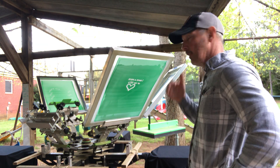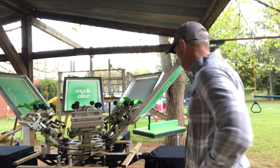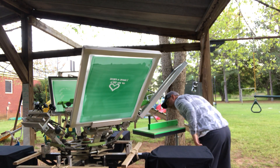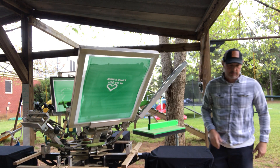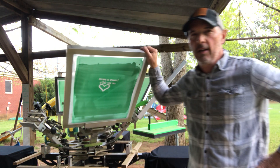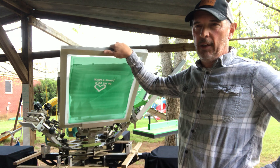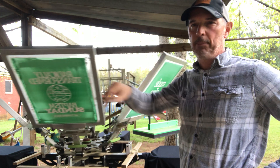Right here we have the Riley Hopkins 250 from Ryan at rionet.com. I love this print press — I hate that I have to put it outside.